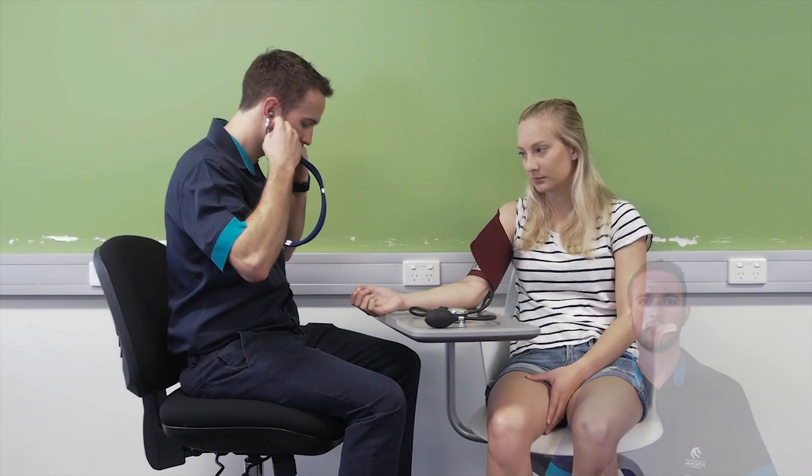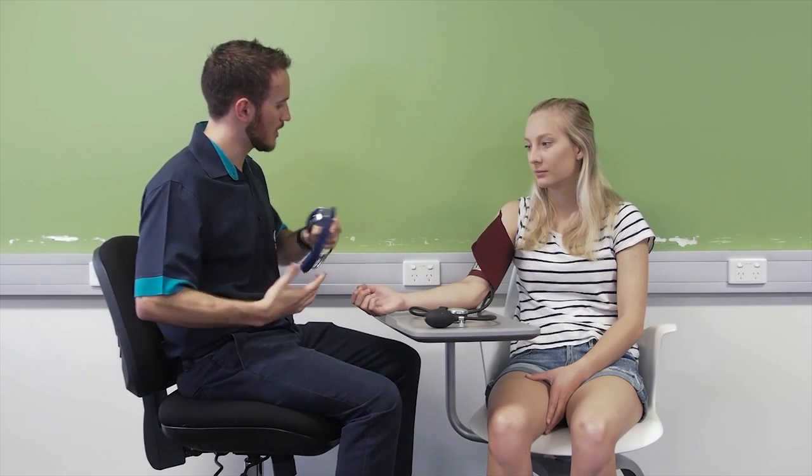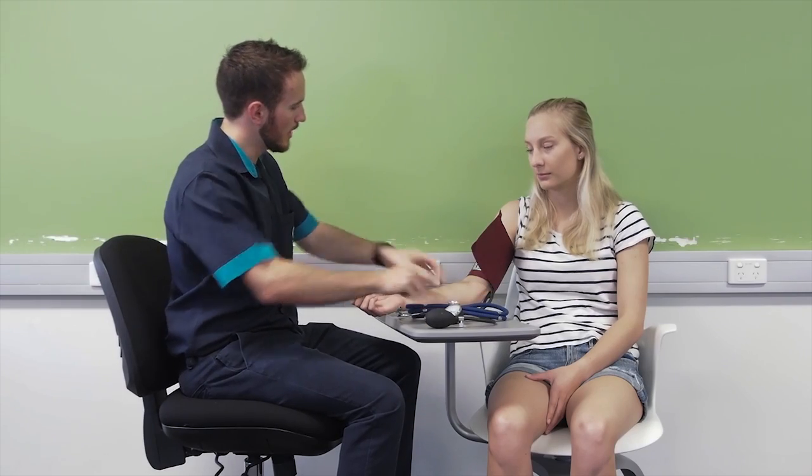If this is the initial assessment, wait two minutes and repeat the same process on the opposite arm. Average out the readings and in future use the arm which provides the highest pressure. If there is a difference of more than 10 millimetres of mercury between the arms, notify a medical officer. Because this is the first time we've taken your blood pressure, we'll wait a couple of minutes and then do it on the other arm.